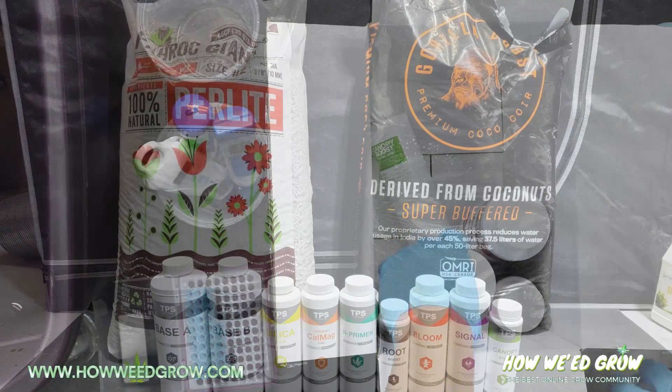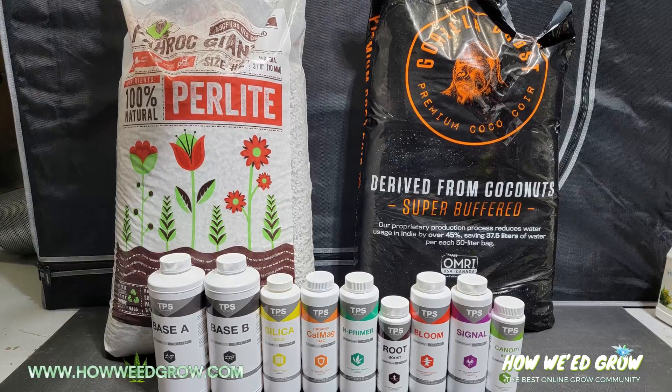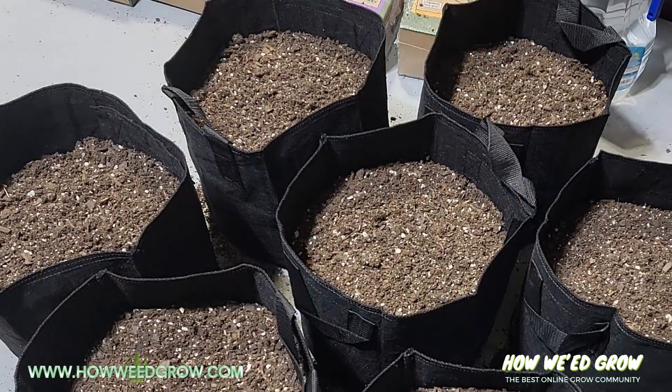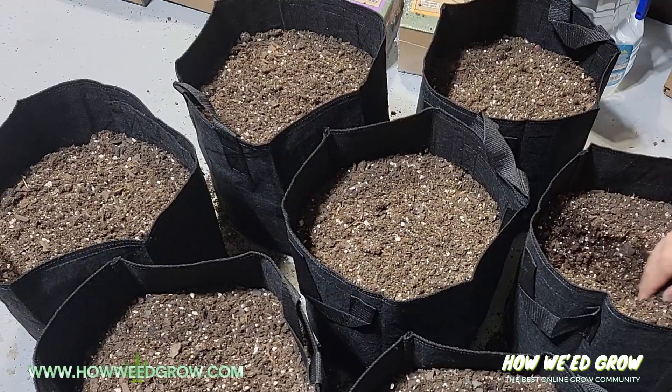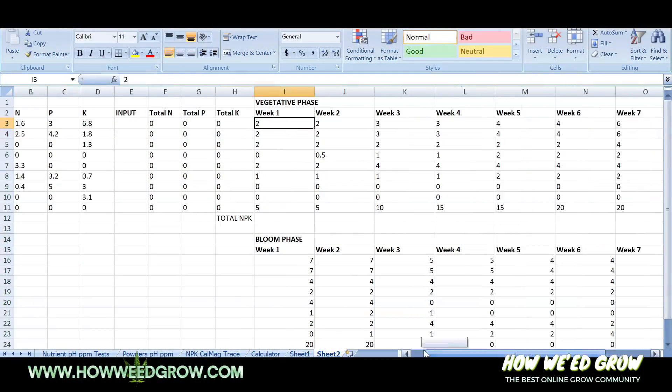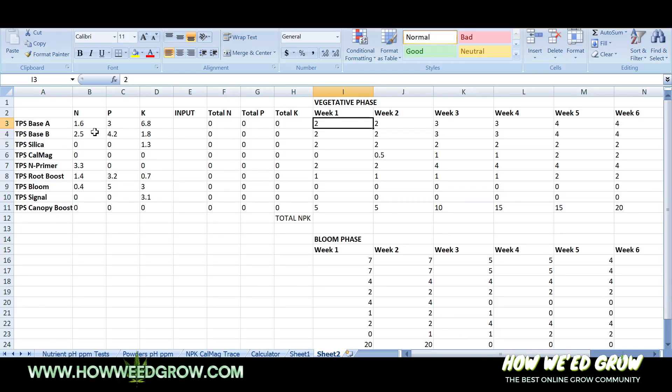The total for all the nutrients and supplies for this grow is $150. This will give you enough supplies for six 5-gallon pots. This chart maps out the NPKs on each one of these formulas, and we have the weak dosages for each nutrient.